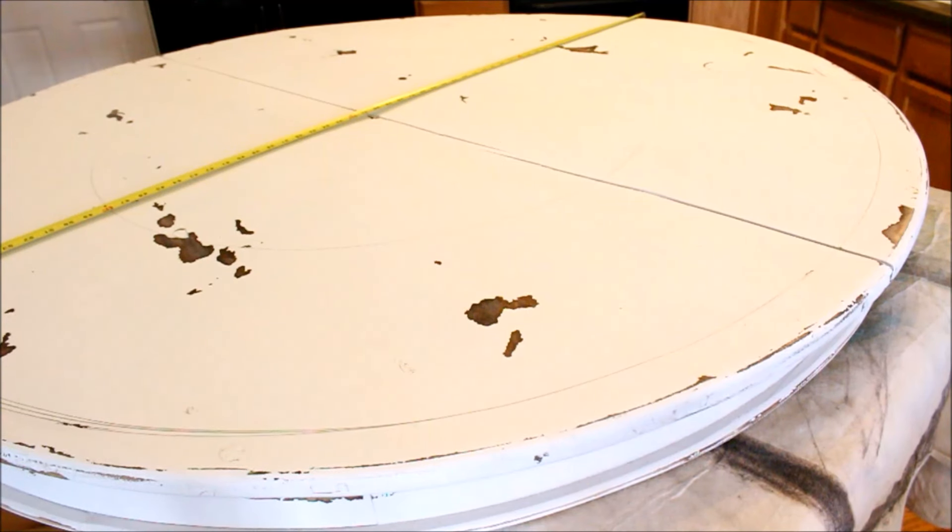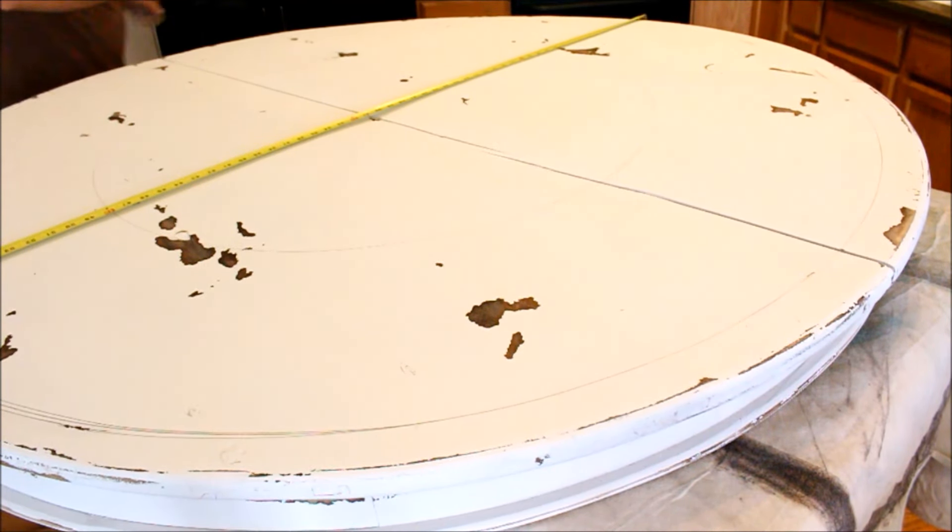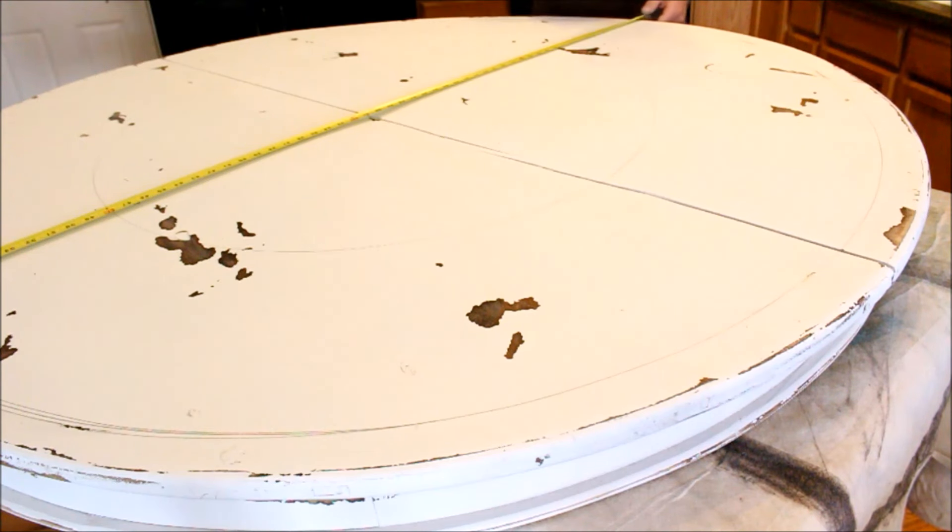Now I have my tape measure intersecting my center line, and this is where I'm going to put my 12 and 6 o'clock. So I'm just going to put a mark there, and a mark down here on the bottom where 6 o'clock would be.